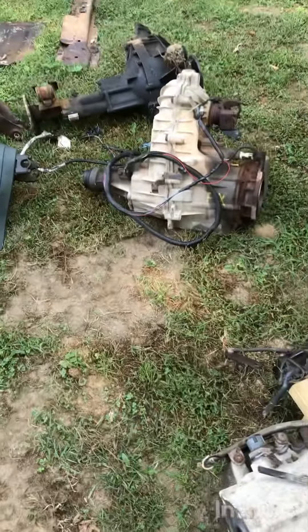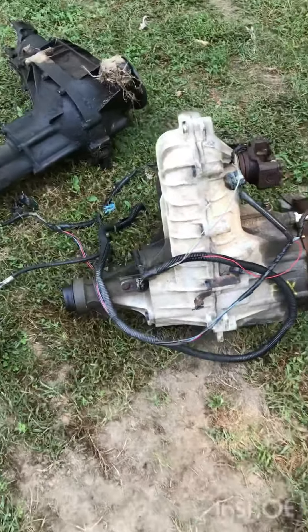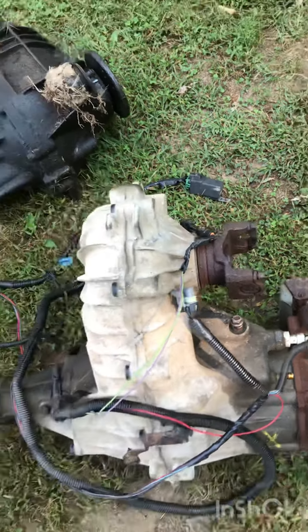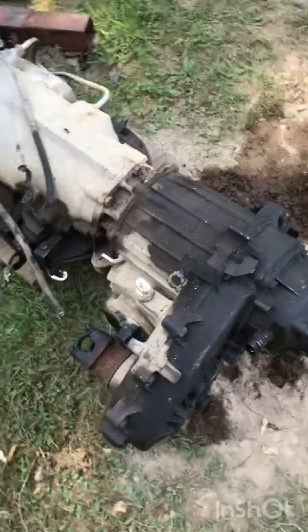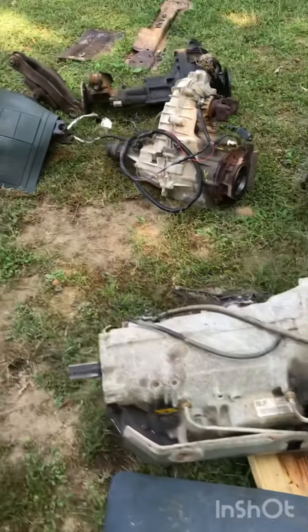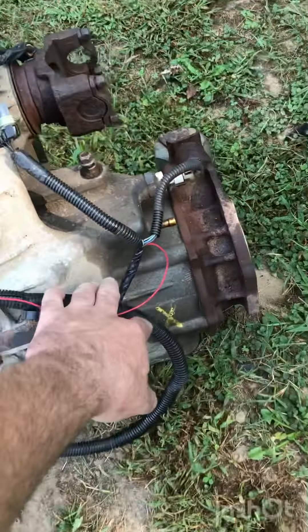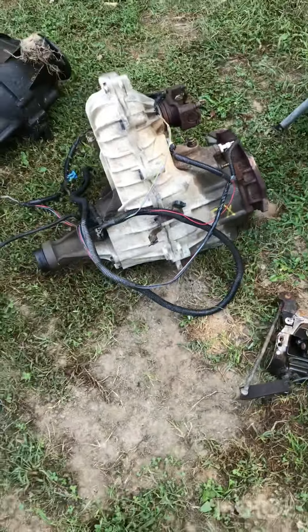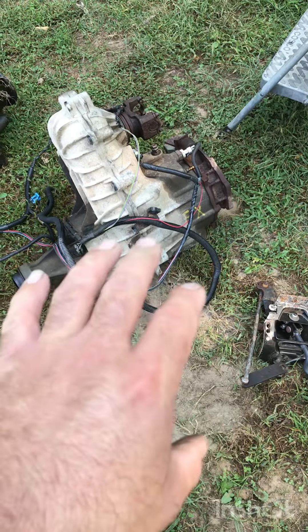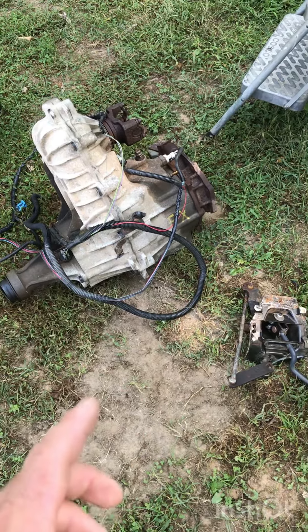We're going with this one — it's a 5.7 with 40,000 original miles, and it also has the 4L80E. I had to take the transfer case off because this is the transfer case that came off of it. It's the Borg Warner, manual shift on the floor. The one that came out of the truck was automatic, dash push-button, so instead of going through all the wiring — I do have the wiring harness and the linkage and everything for inside the truck too.